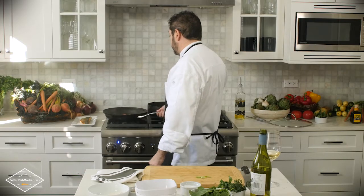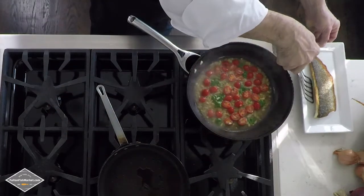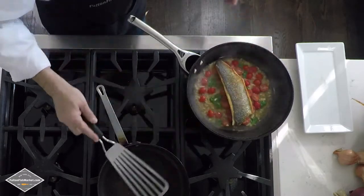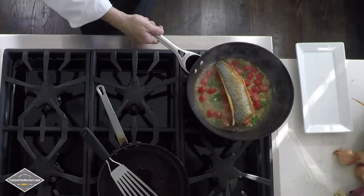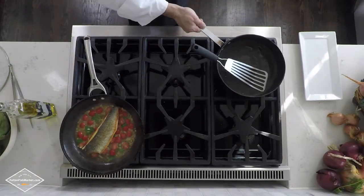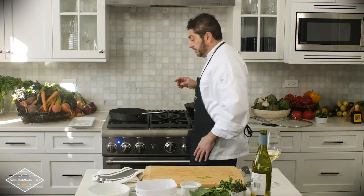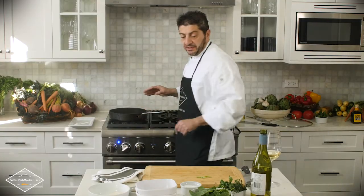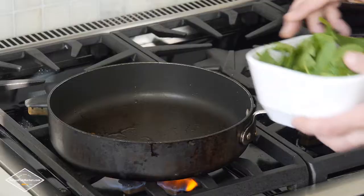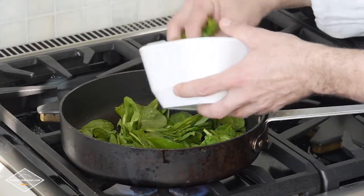Now the sauce is pretty much done. What we're going to do is put the Branzino back into the sauce and put the potatoes in with the skin on. We're going to move the pan to the side and use the pan we previously cooked the potatoes in, with the same oil — we're not changing anything — to sauté our fresh spinach. After that we're ready to finalize this beautiful dish.